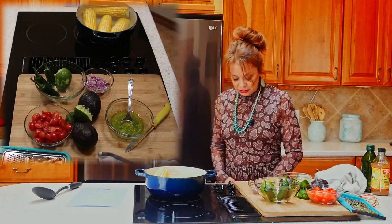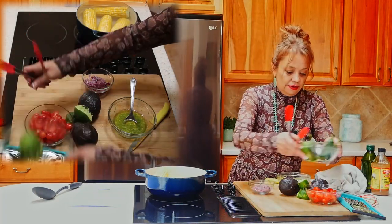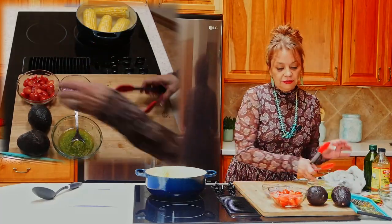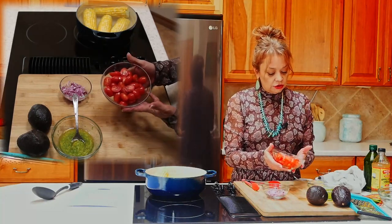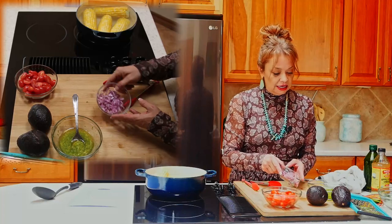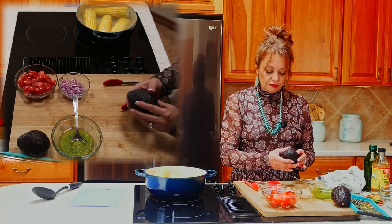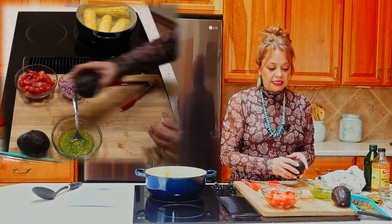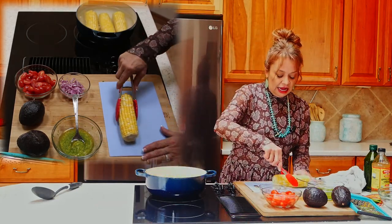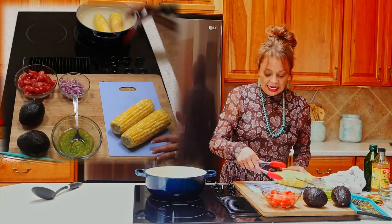It looks like our corn is ready, so I'm going to grab some tongs so we can remove it. I've already cut our grape tomatoes in half — you can also use a cherry tomato, or if you don't have the little tomatoes you can use a roma tomato, just dice that up and that works well. We also have that purple onion that I love in salads. For the avocados, you want to make sure that you use one that's ripe with a good firm push to it, but you don't want it to be too mushy. Let's go ahead and take out the corn and let it cool for just a moment — I'm going to show you how easy it is to remove the corn from the cob and add those directly to our salad.